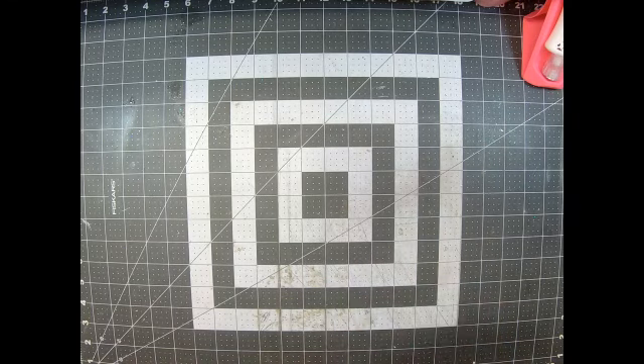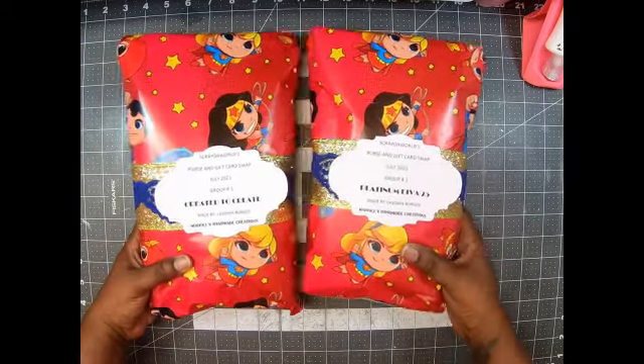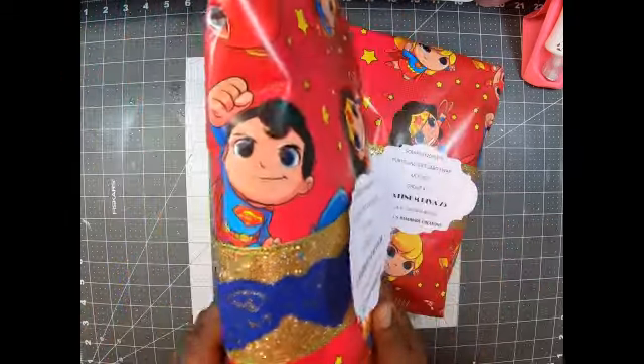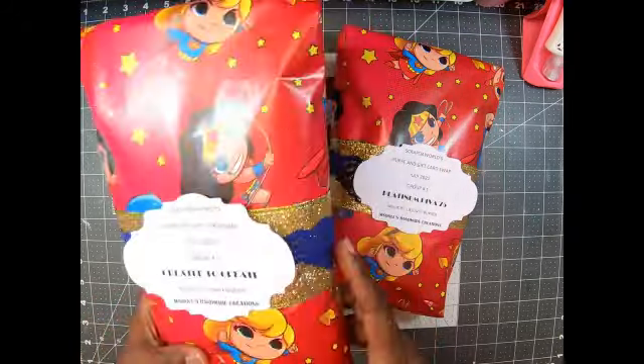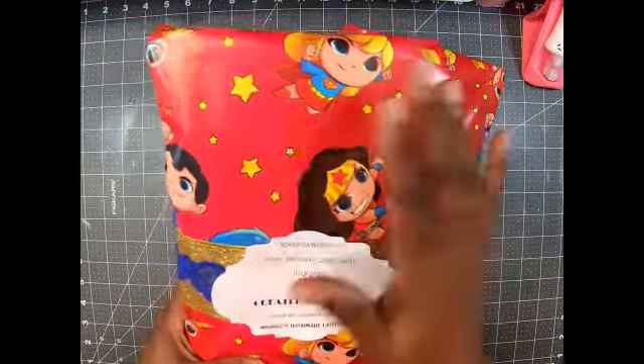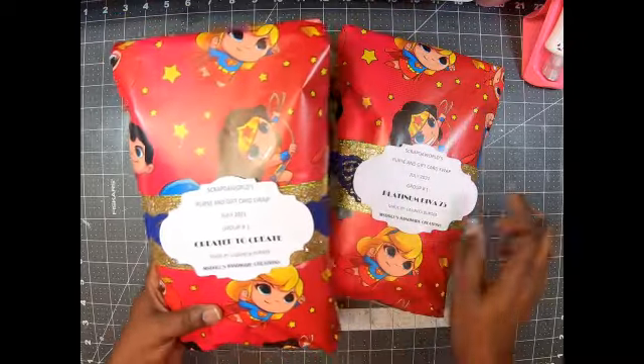Let me show you what it looked like first — this is my packaging. You all know that's me. I love gold trim, so I used gold trim and some blue lace trim to keep up with the gold and the blue, and then the red in the background. I have my tags on the front. I love, love, love it.